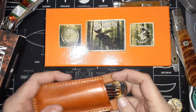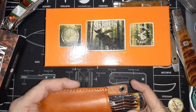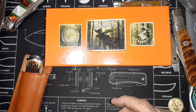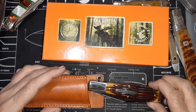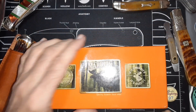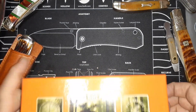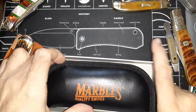Hello and welcome to my knife channel. I got my Marbles order in and you would think after getting a GEC that nothing would be able to top that, but this knife right here gives me just as much of a thrill — and it costs like one-fifth of the GEC.